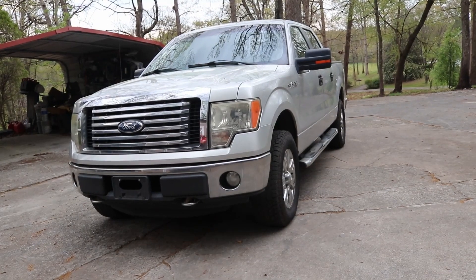Junkyard Junkie back here with our video. In today's video we'll be working on this 12th gen Ford F-150, but this should apply to any of the Ford's four-wheel drive that have the IWE system.